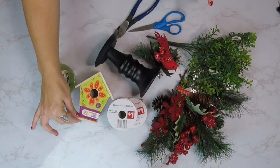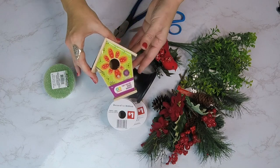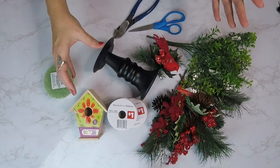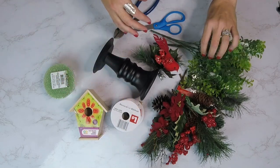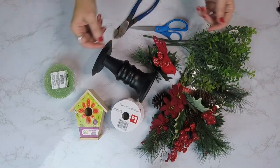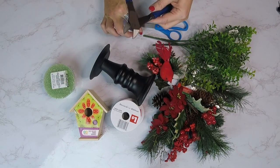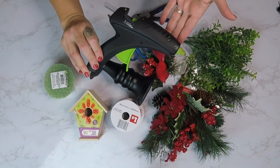We're going to need a floral foam, a birdhouse — this little birdhouse I got from Walmart's craft section — and a candle stand of some kind. Also some ribbon, boxwood greenery, Christmas florals, and my little red bird for the house. And we'll be using wire cutters, scissors, and a hot glue gun.